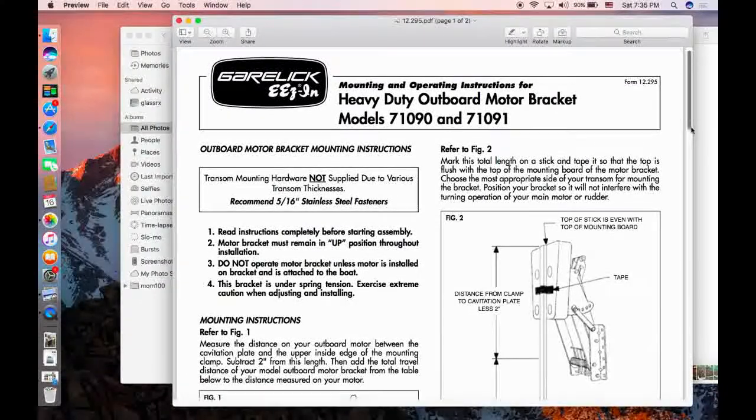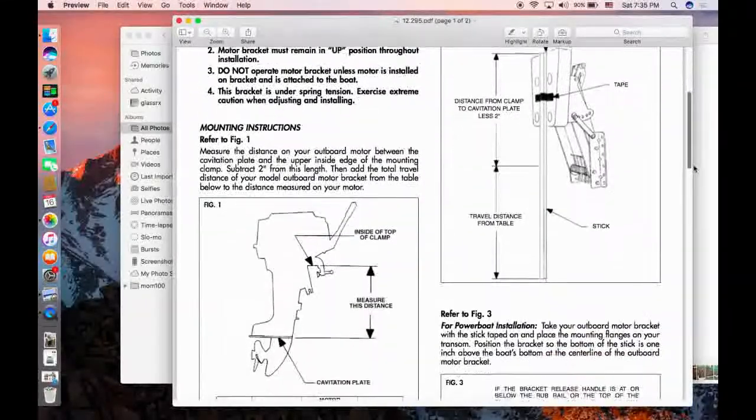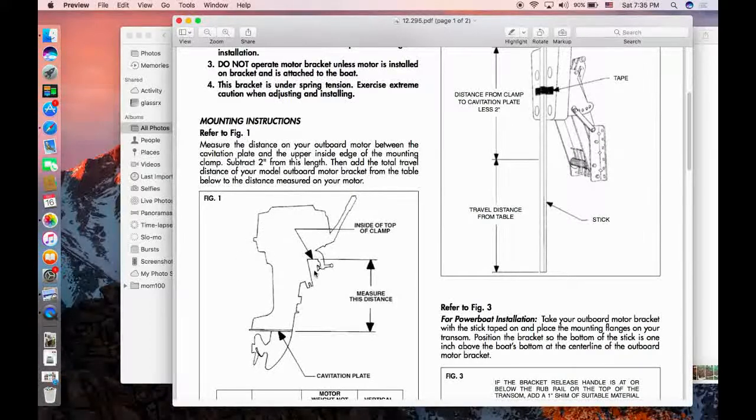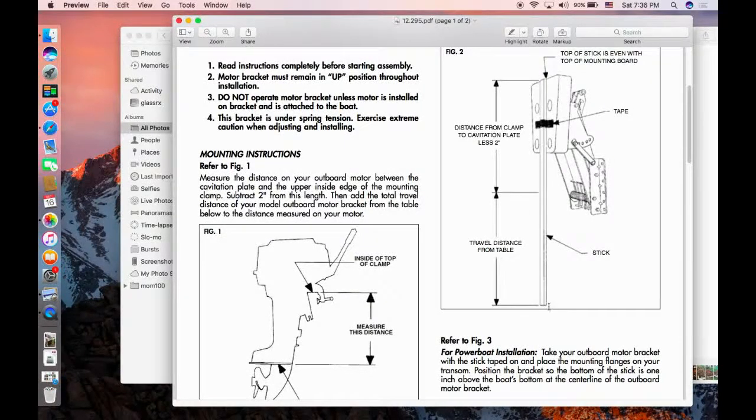Basically the instructions are very easy. It's telling me to measure my motor from the end of the hook — or the inside of the hook — to the cavitation plate. My Honda 8 horsepower is a long shaft, so this distance is 20 inches. I already know it's 20 inches. So basically from the top of this board to the bottom of this stick — you get a stick and tape it to this backboard where you mount your outboard — this distance is 20 inches minus 2 inches, so 18 inches of travel distance from the table.